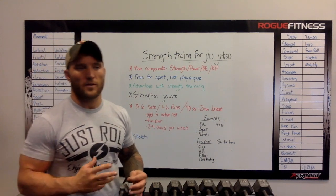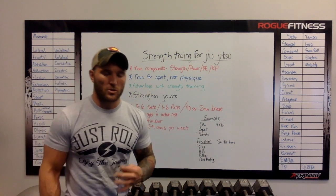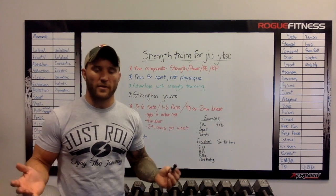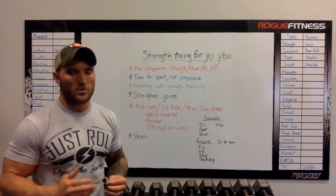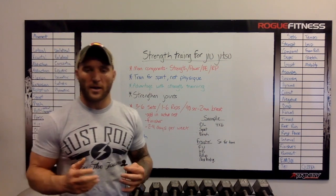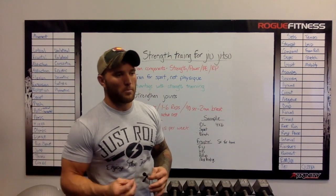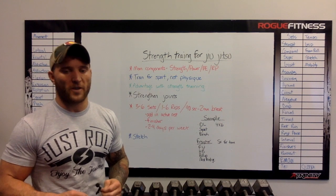There's a huge advantage to strength training for jiu-jitsu. When there are two opponents with equal conditioning, technique, weight — everything equal — the person who is stronger and more powerful has that advantage before they even step out onto the mat. So it's extremely beneficial to be strong and powerful, especially with a sport like jiu-jitsu that has weight classes, or even going against a guy that's bigger than you.